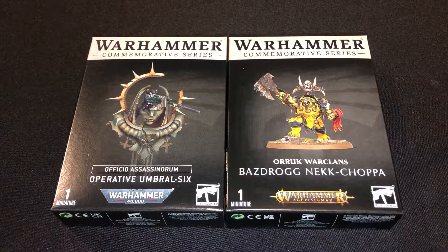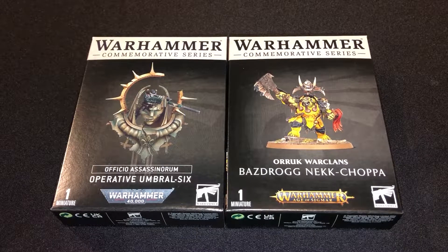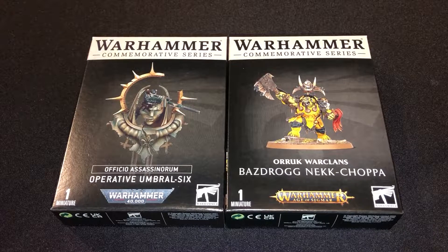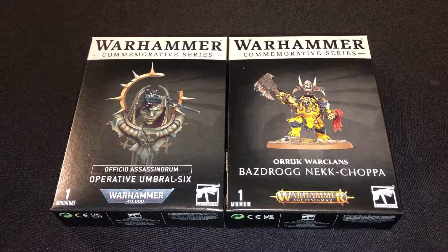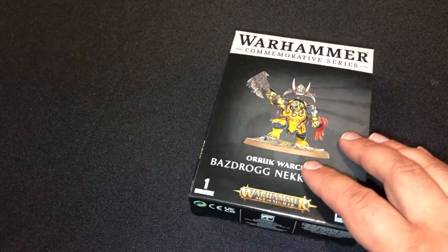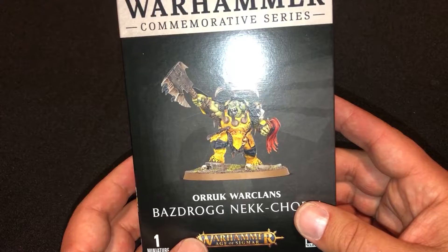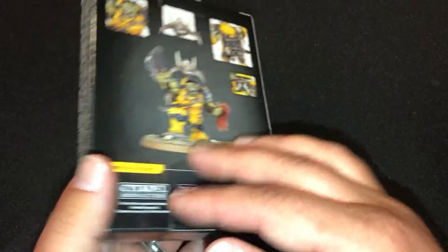We have Operative Umbrella Six, which is the Vindicare Assassin, and Bazdrag Nick Chapa for the Orcs Warclans. I'm going to unbox these for you guys today. Let's go ahead and start with Bazdrag Nick Chapa.